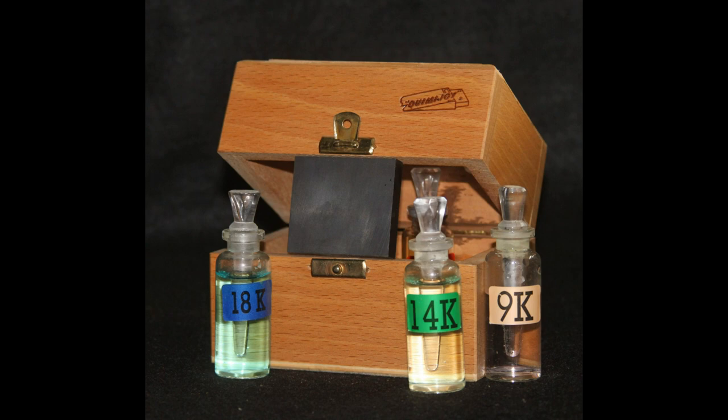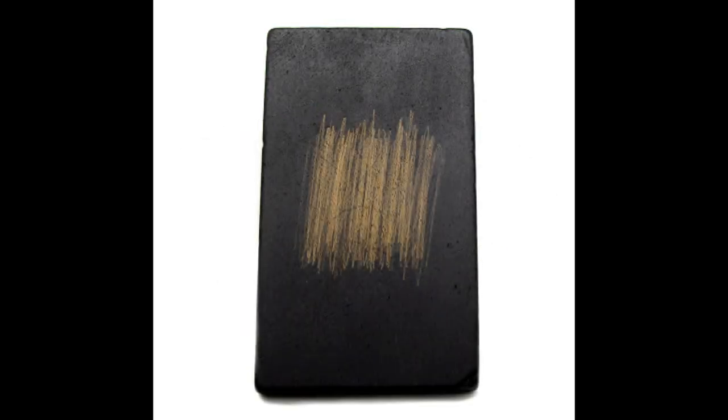When testing gold with the touchstone method, you want to make sure that the metal you're testing is completely clean of all foreign debris, oils, grease, and anything that might compromise the testing process. You will need a small tablet of dark stone such as slate or lydite. Before each use you want to ensure that the touchstone is thoroughly cleaned and free of any previous samples or leftover testing solutions. Place it face down on a piece of 320 grit sandpaper on a flat surface and sand off any sample material, then neutralize it in a bath of water and baking soda, rinse it off, and make sure that it is dry before its next use.